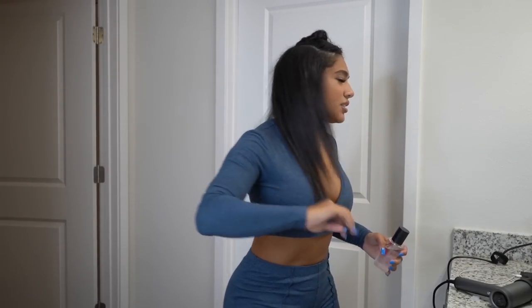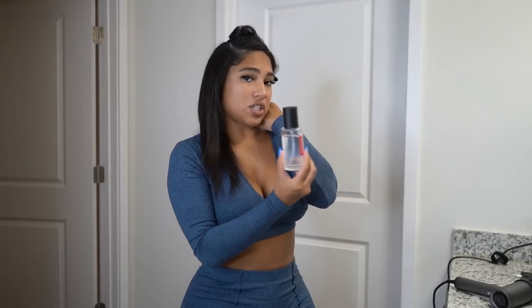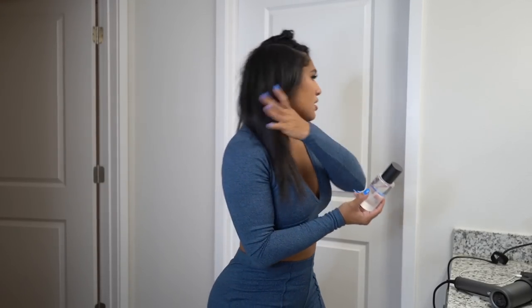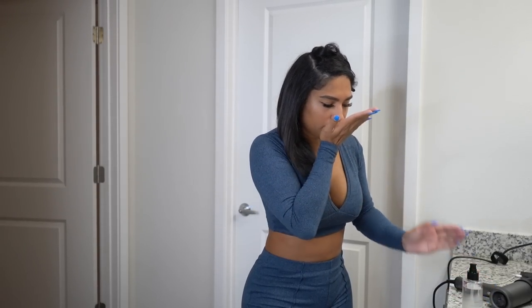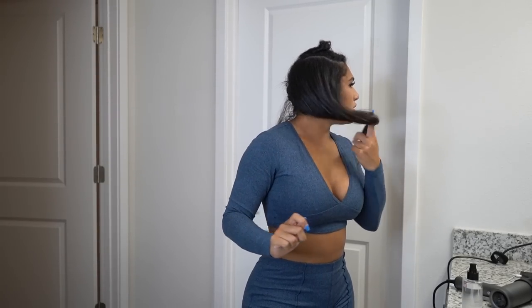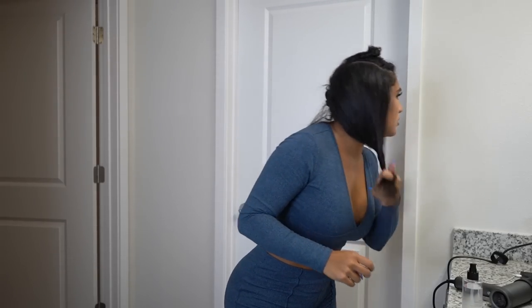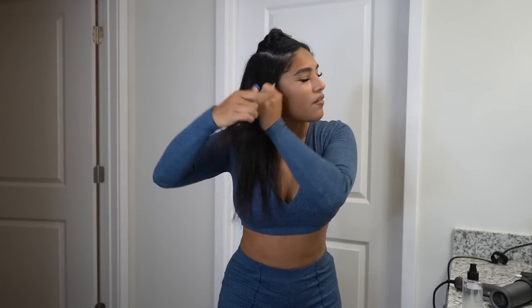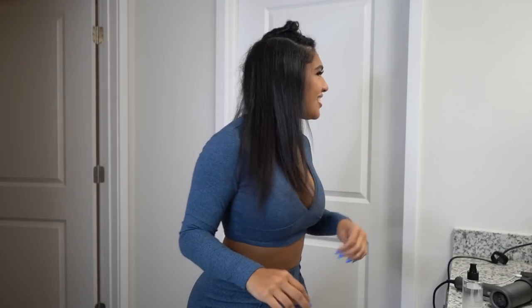Hey guys, it's looking good so far. I haven't added my Tymo oil yet, which is a smoothing and nourishing hair oil. I normally put this after I do my hair, but I'm so eager to try it. Oh my God, it smells so good. I know I have to cut my ends, I really don't want to. This oil smells so good and it's not thick — it's literally slippery. I almost want to rub it all over my hands. I love it.